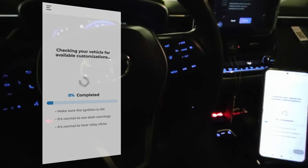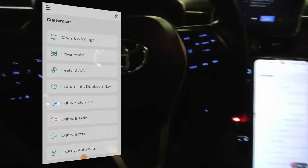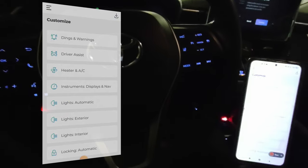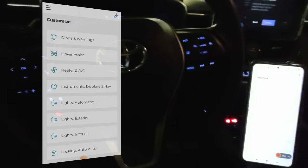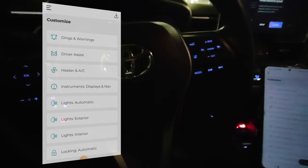Go to Customize — now we are in the customization settings. And by the way, if you don't have the OBD2 adapter, I will put links in the description for the Carista adapter and also for a cheaper adapter that would work with this application.